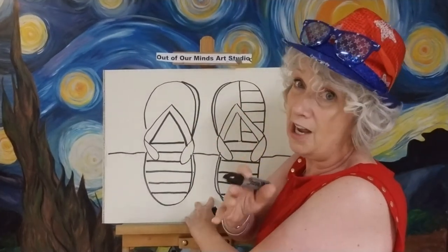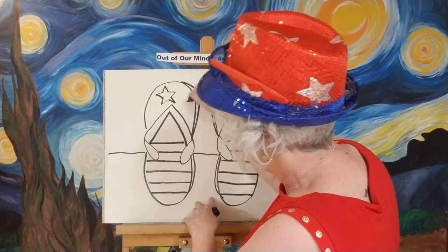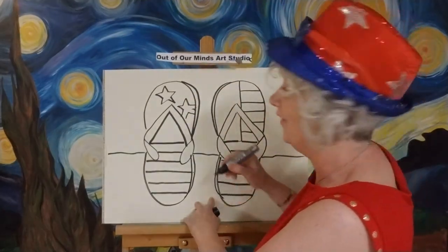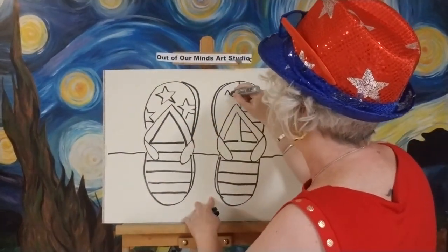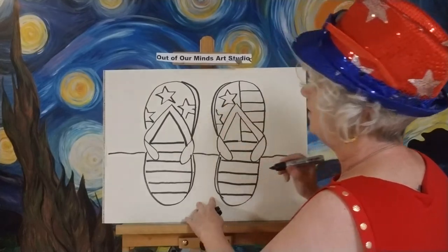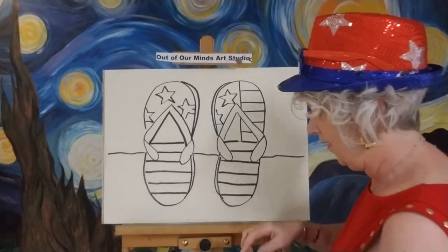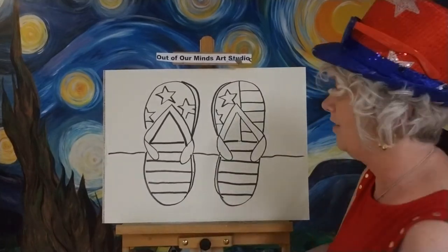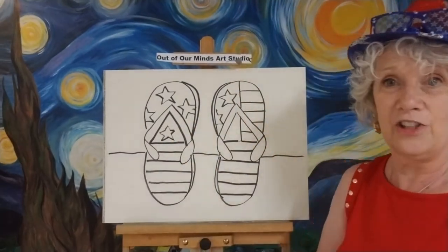I'm just going to make some messy stars — you can take your time and make perfect stars, but I'm just going to make some crazy stars. Mine aren't even going to be really even. I'll do one right there, and another one right over here, and then another one here. Is anybody doing anything for Labor Day weekend — going away or anything? I'm going to put one more star here because it looks pretty empty down there. Now I'm ready to color.